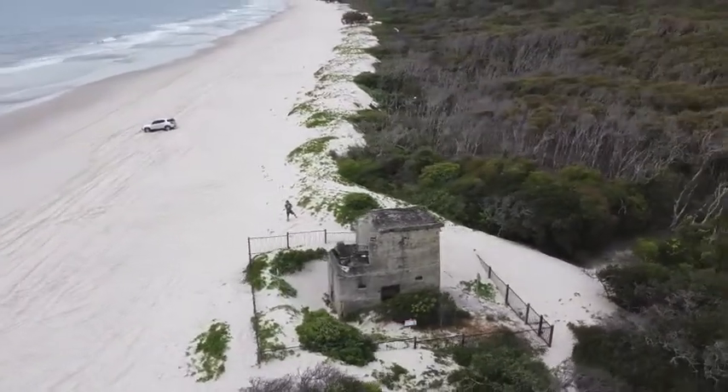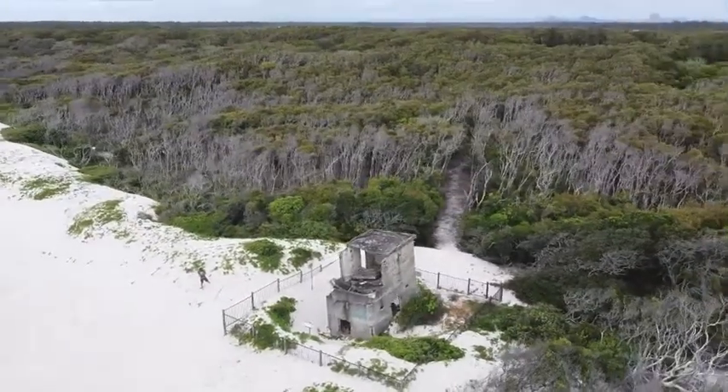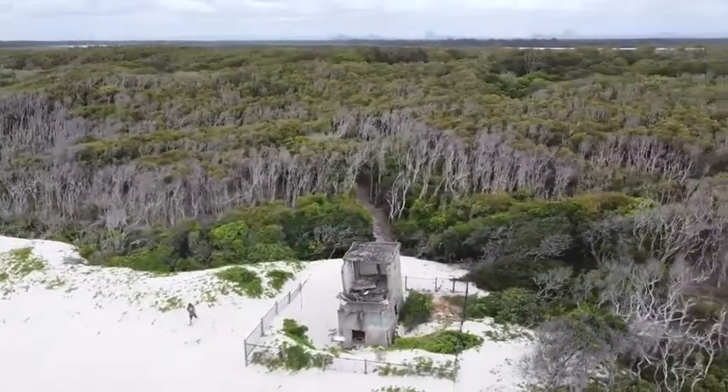With this drone, you're able to capture unique photos and videos of places you go and things that you normally wouldn't be able to see.